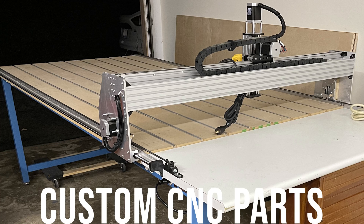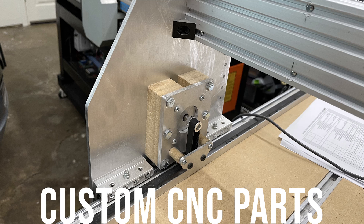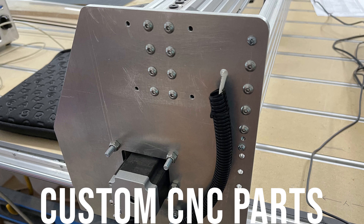Here you can see the finished machine. I built this to replace the Lowrider 2 CNC machine that I was pretty unhappy with. You can check out my other video for a review of that.